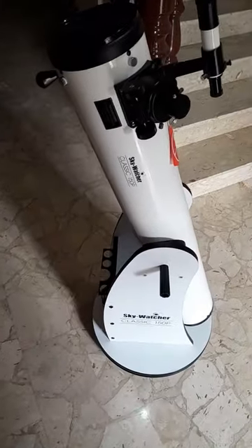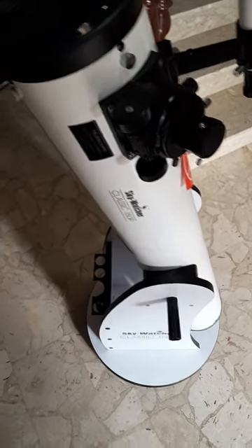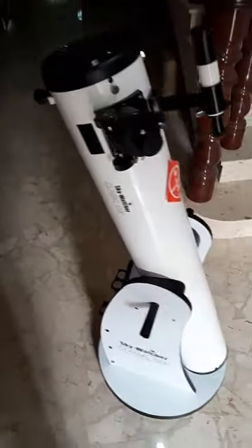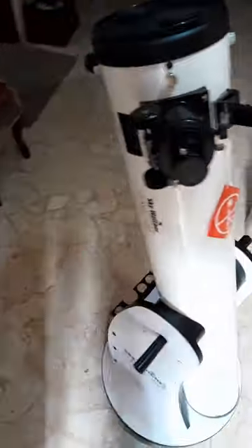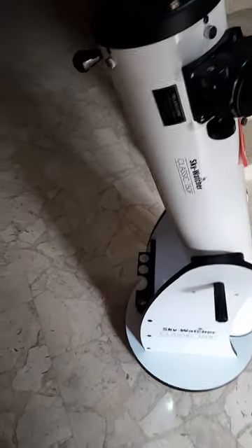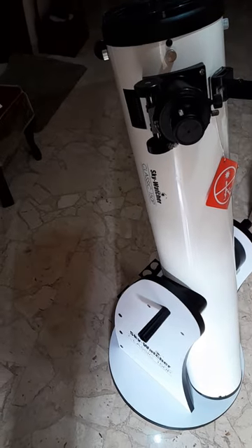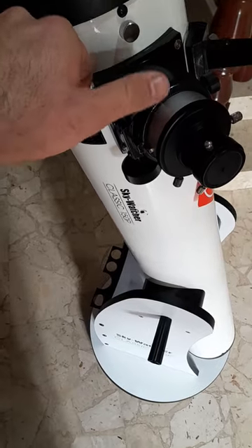Technically you cannot do astrophotography — you can maybe catch Orion nebula with short exposures, but real astrophotography you can't really do. There is a way you can stack a bunch of exposures at 0.5 seconds or something like that, but it's very intensive and very difficult sometimes. It can be done though, as it has a rack and pinion focuser.